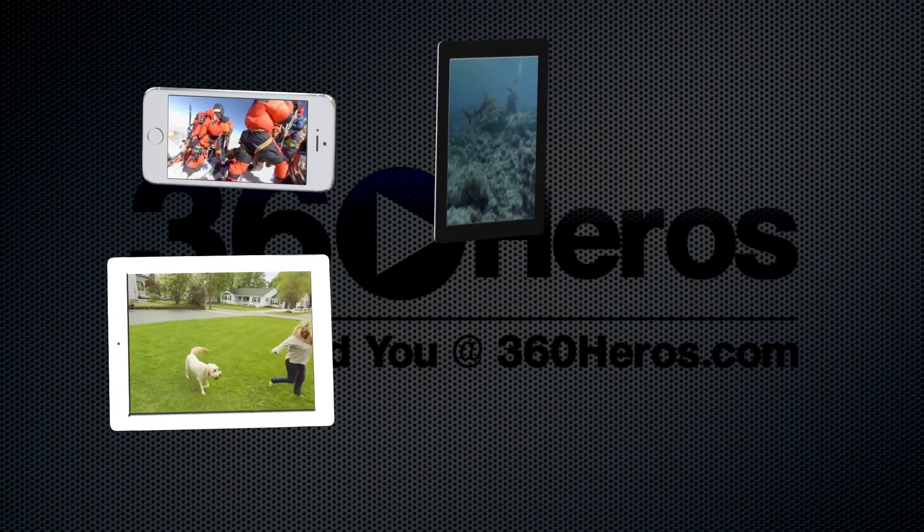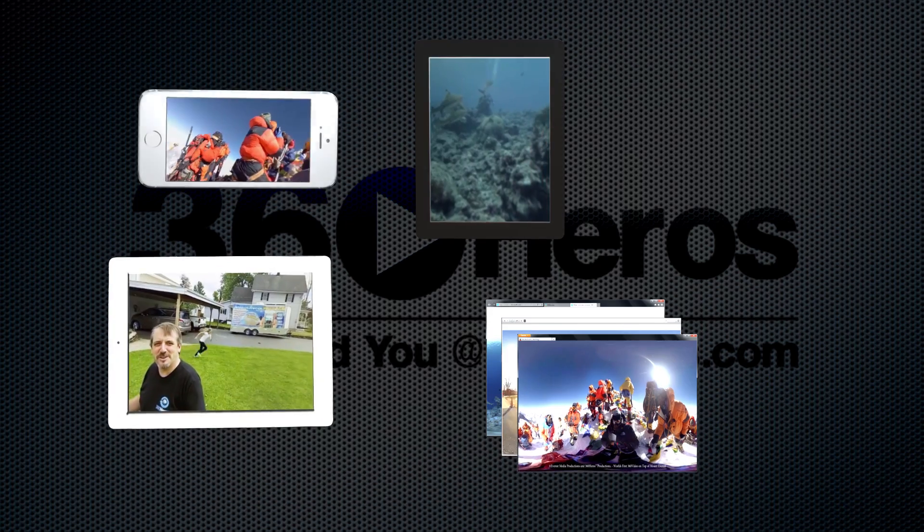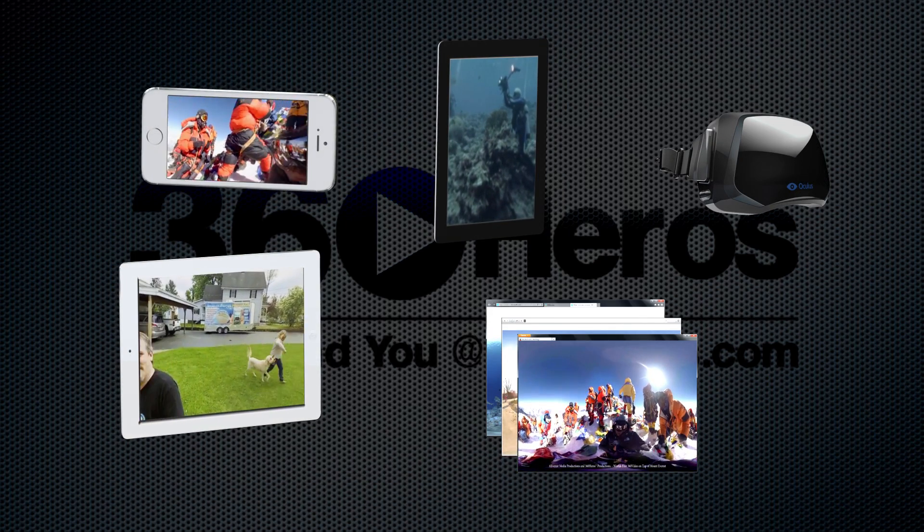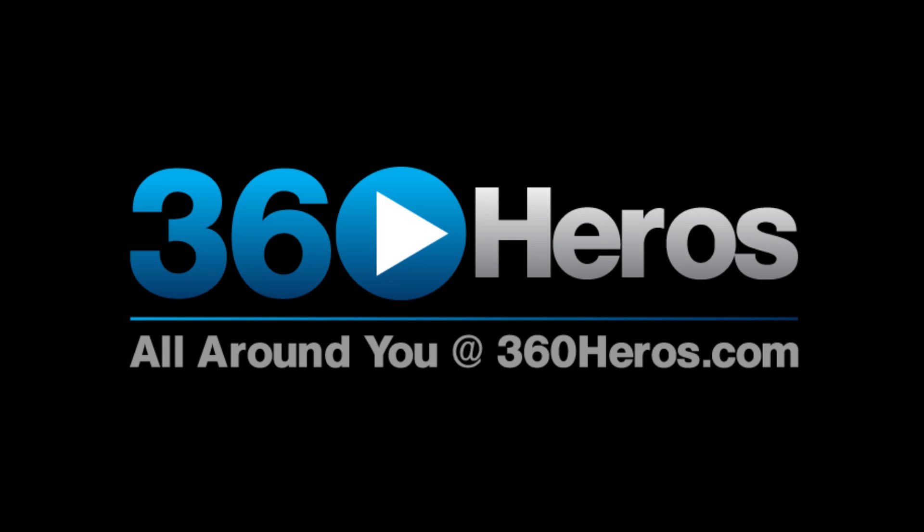iPhone, Android, your website, or Oculus Rift — then using the accelerometer and gyro within these devices to react to your movements. So this is a quick overview of how 360 video works using the 360 Heroes 360 video gear that's all around you.